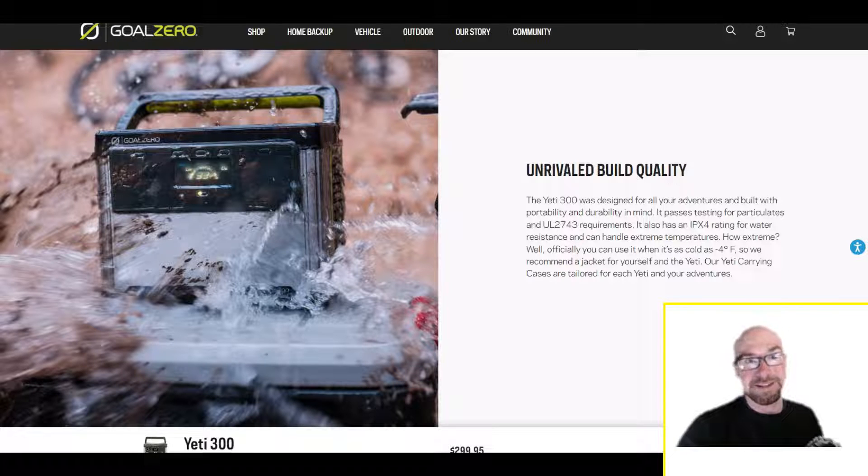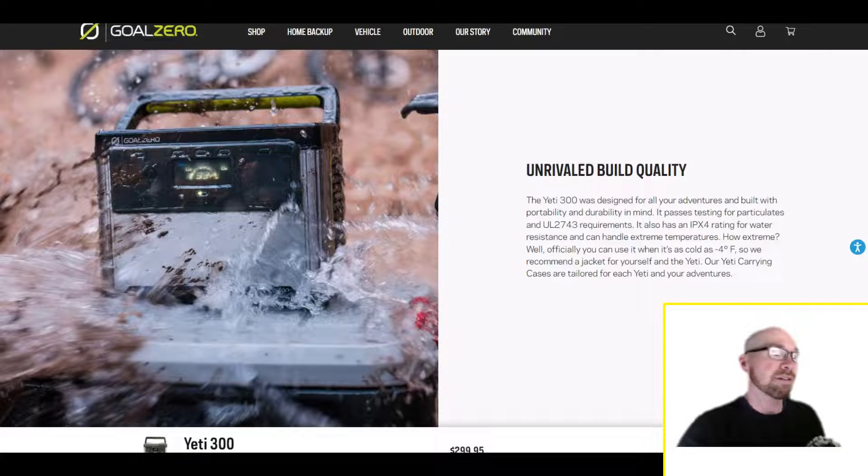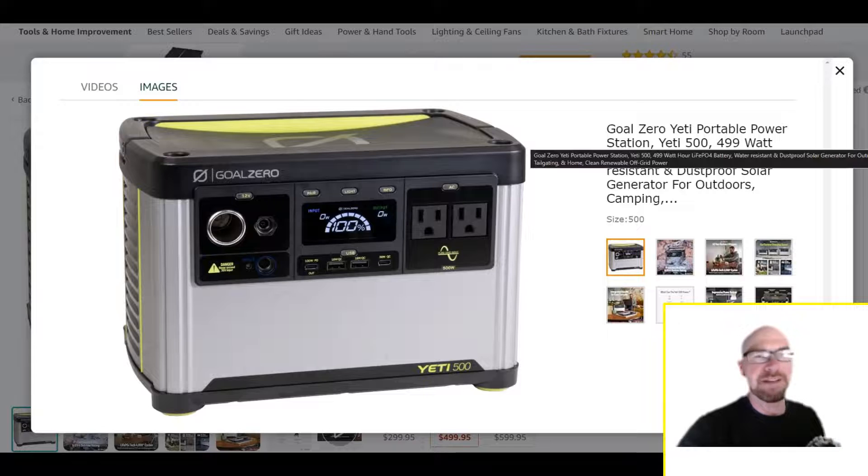The weight is a downside — unrivaled build quality, yes, but you pay for it in weight. These are small power stations overall so they're still portable, but if you really want the lightest thing, you'll have to go with plastic competitors — EcoFlow, Jackery, even Bluetti's smaller models will be lighter. That said, Goal Zero is one of the only American companies making these power stations. Maybe they're considered overpriced, but that's something worth considering when making your choice.